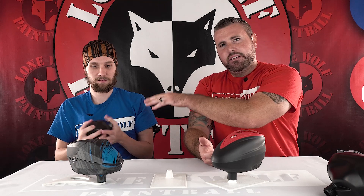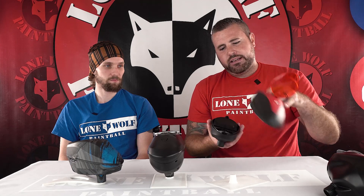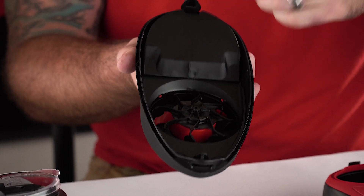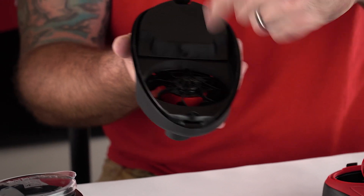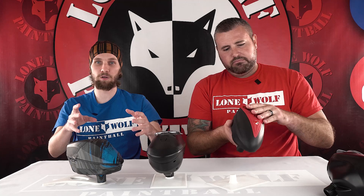Weight-wise — we didn't bring the scale today — but I think the Speed is the lightest. It also holds the least amount of paintballs: 180-round capacity for the Speed, while the Spire and LTR are both around 200. The LTR is the only one that comes with a ramp already built inside, so when you get low on paint it forces paint toward the front to feed better. The Speed, since it doesn't pulse like the Spire, when you have two or three paintballs left you kind of have to do a little shake-and-shoot and it'll feed the rest.